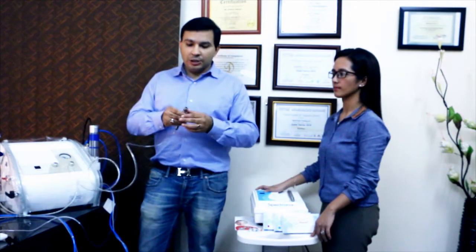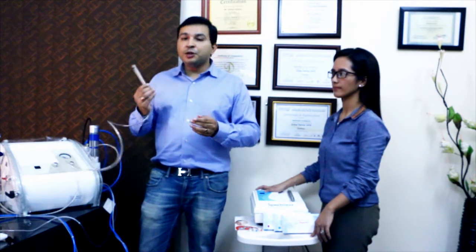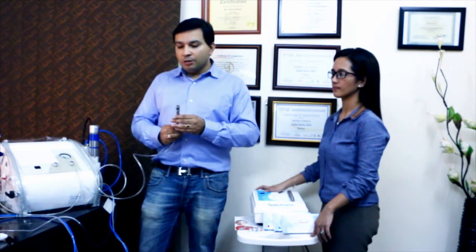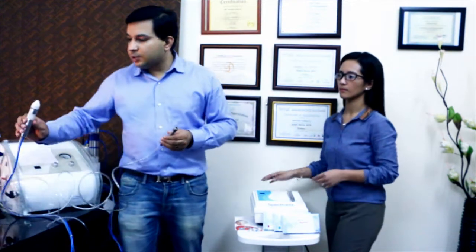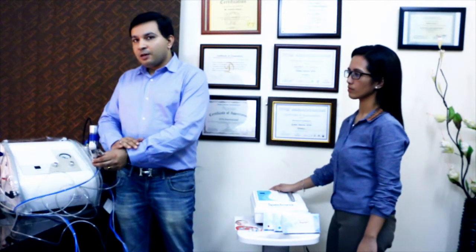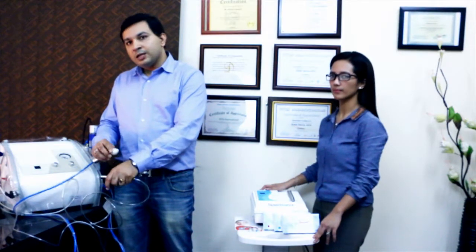Also, by regular usage, this handpiece gets worn out. The effect is not the same as when you were one of the first patients to use the machine. So there is a compromise on hygiene level and there is a compromise on results. There comes another handpiece called the crystal handpiece. It gives out a crystal called aluminium oxide which can be very harsh for many patients and can cause allergic reactions. Again, this handpiece is the same one used over and over again on different people, so it can be a reason for cross-contamination.